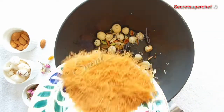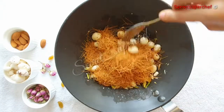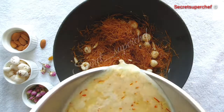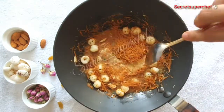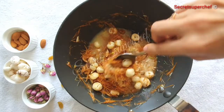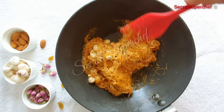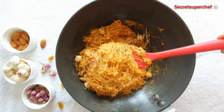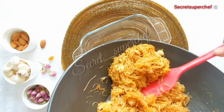Now add the roasted vermicelli or sevaiya. Once the vermicelli is nicely roasted in the ghee, we will add our sugar syrup gradually — do not add everything together. Cover and cook on low flame till the entire sugar syrup evaporates and the sevaiya is nice and khila khila. Our amazing halwa, or kimami sevaiya, is ready.